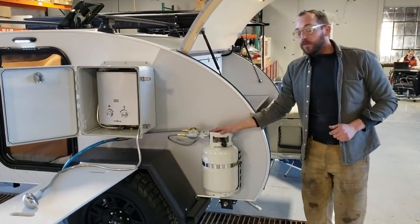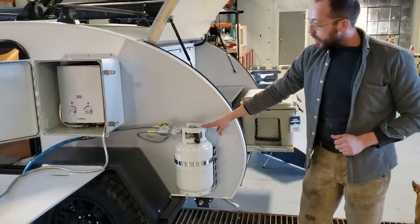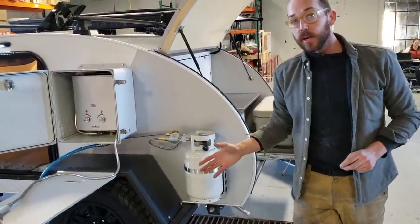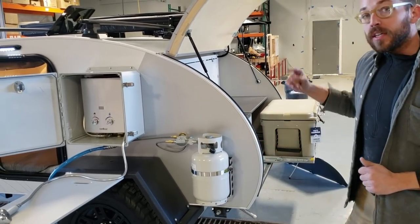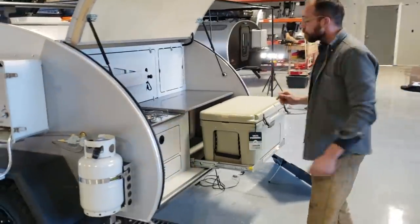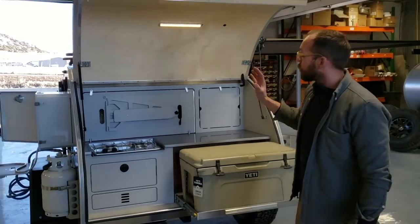On this one we actually have two propane tanks. The standard placement is a two-and-a-half-gallon tank, which will last most customers an entire season before you have to fill it again. This particular build has another propane tank on the other side as well.